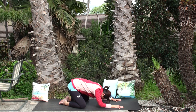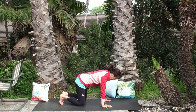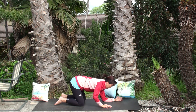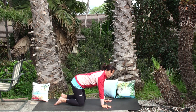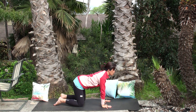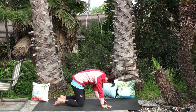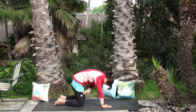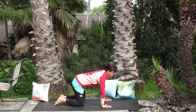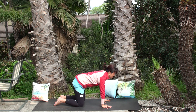One more deep breath, then inhale and come up to the tabletop position. Open your fingers, spread them wide, press them down on the mat — press down the knuckles and the wrist. If that's not easy, you can lower your forearm on the mat, on a pillow or bolster, or use a wall — whatever resonates with you. Inhale to cow: chin down, belly down, tailbone into sky. Exhale to cat: arch your back, tuck your chin, press belly away from the earth. Follow your own breath — take your time, no rush.